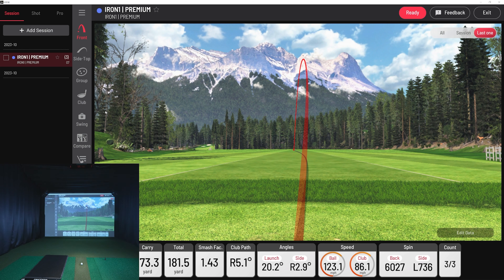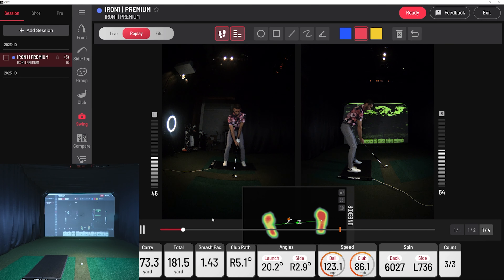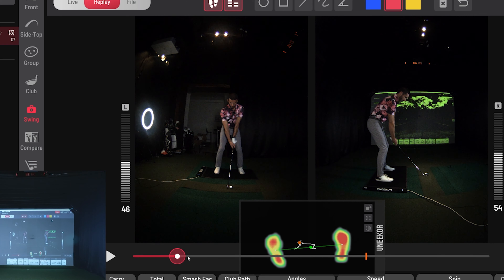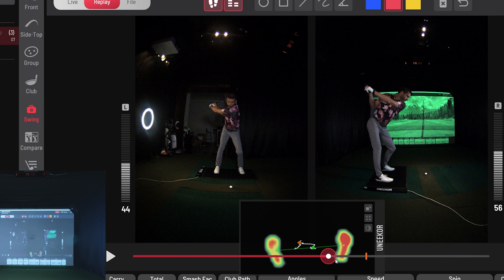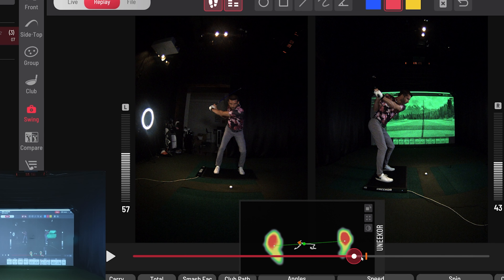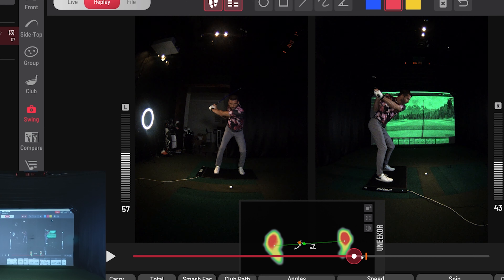Let's go over here and pull up that swing view I was showing you. Up here where it says Replay, I'm going to select that. Here's all that data live — I can see my balance right now, pre-takeaway. At setup, I can see I was actually a little more on my right foot than my left. Toes and heels not so bad. I do set up with my left foot a little bit open because I tend to overdraw the ball sometimes and have a tough time clearing my hips due to flexibility issues. Now I get to see my takeaway and where that balance is going all the way through.